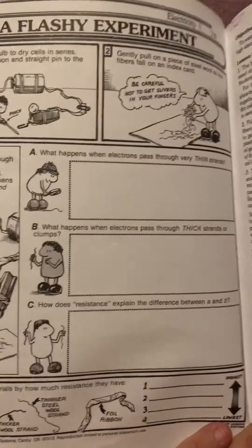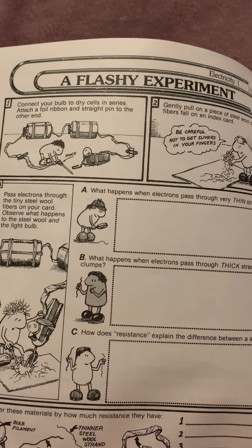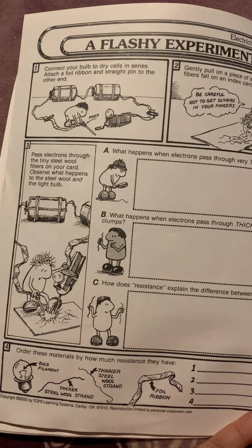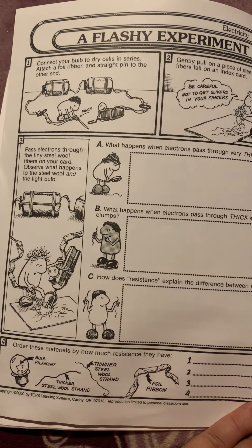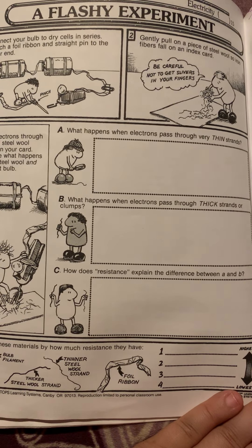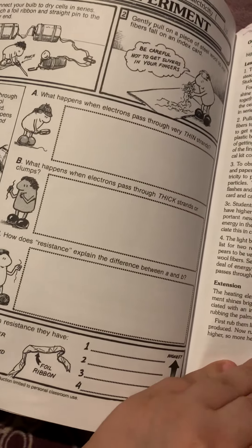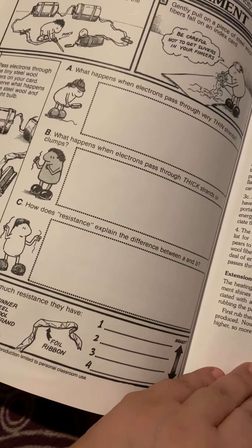Here's a flash experiment. You have two different batteries hooked up in a little train with foil heading off to a straight pin. You gently place some steel wool on an index card, slide it in, and see if you can get it to light up — finding out what happens when electricity passes through thin strands versus thick strands versus a ribbon. So they're discovering: does it make a difference how thin or thick the wire is, or whether the wire is completely connected or not?